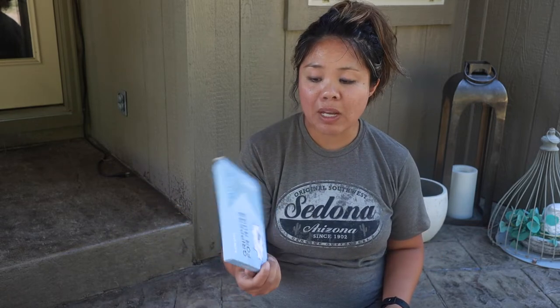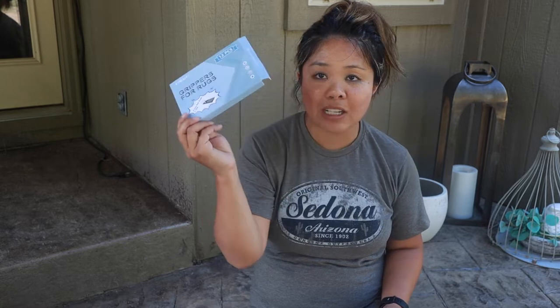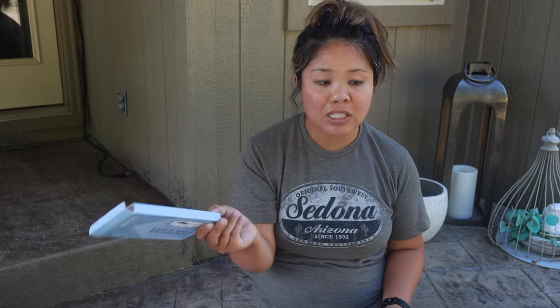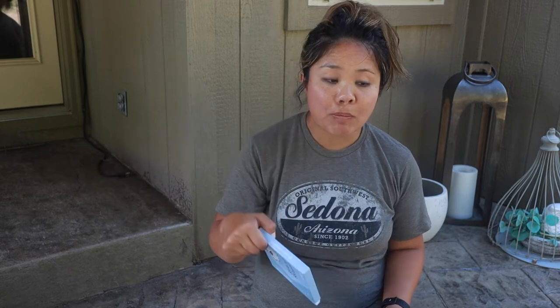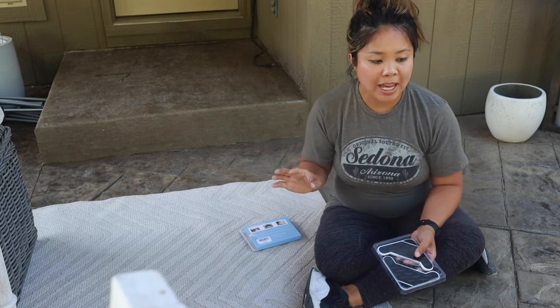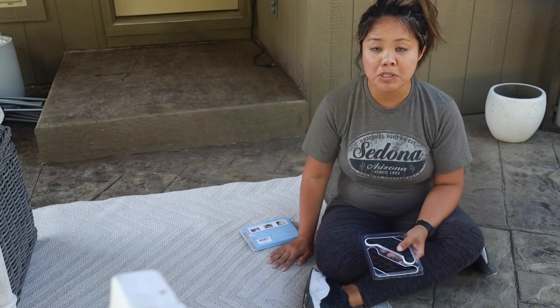These are grippers for rugs, and you can buy them off Amazon. I got a 12-pack for under $20 — I'll share a link down in the video below. I just want to share how they work. I have a stamped concrete patio, but they can also work on a broom finish patio as well.